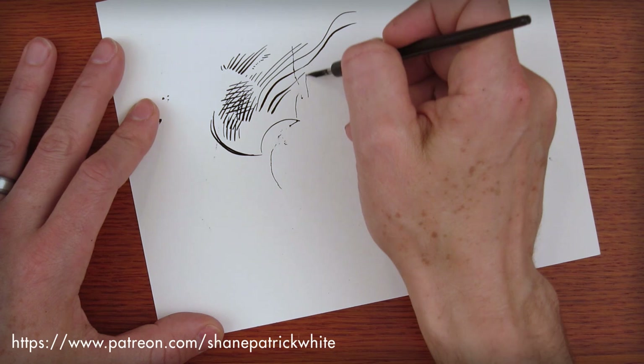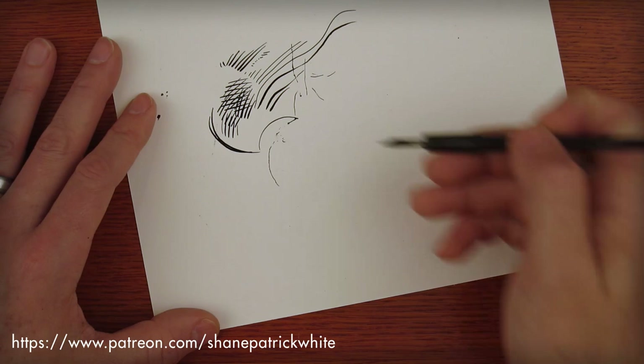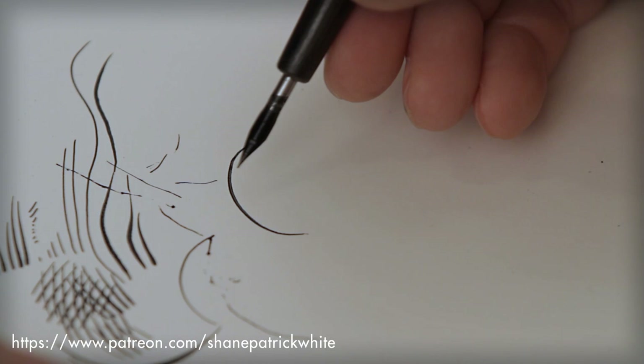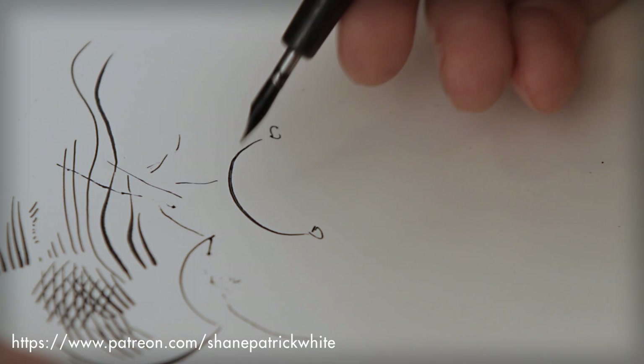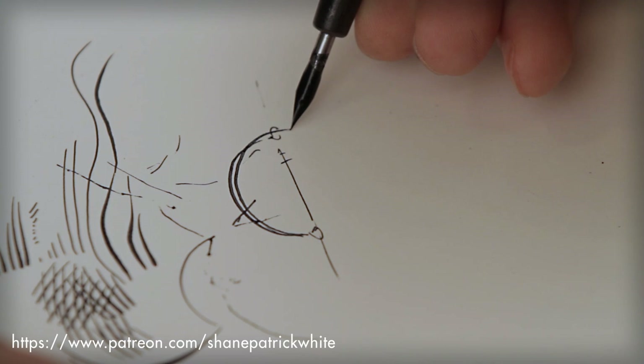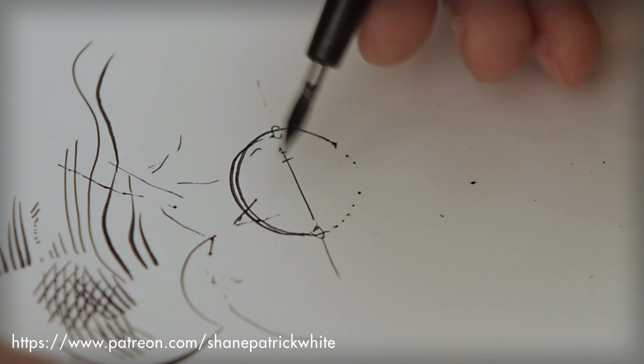It's almost like the 180-degree camera rule, which basically states if you have a person here and a person here, a camera should never cross this line. Essentially, you can do everything to a point and then it starts getting messed up. So keep that in mind when inking with a pen nib.